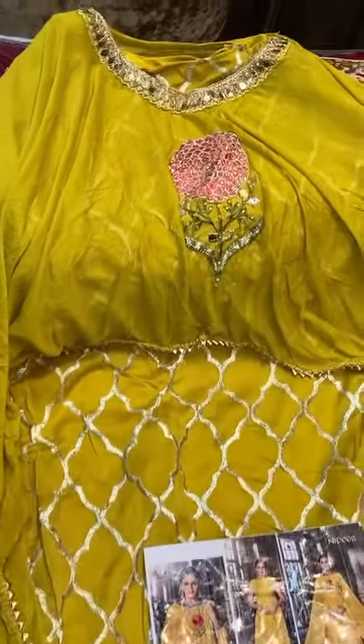This is also a ready-made collection. You can roll it in. Handwork, glasswork, cape style. Removable cape. Inner is also worked. And free size bottoms with elastic, all over work.